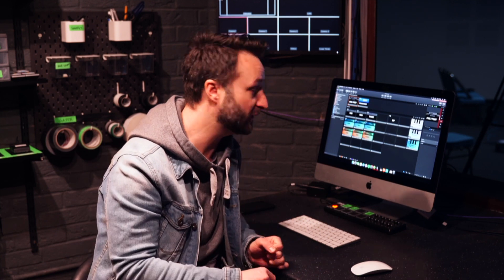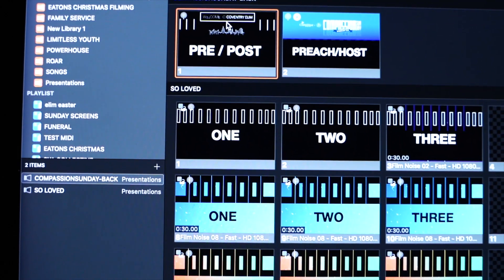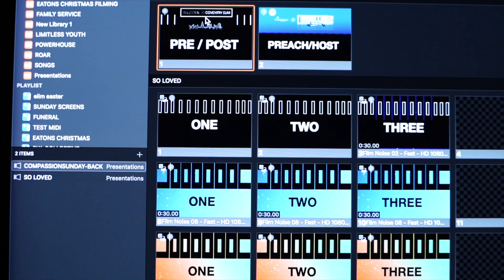One of the huge advantages of running a software option is the synchronization that you get between programs. We don't actually use LightKey to control the lights directly — that's just running in the background. All the controlling from a user point of view is done through ProPresenter. We've created a number of looks in ProPresenter for the screen and then that fires triggers to LightKey via an IAC driver.